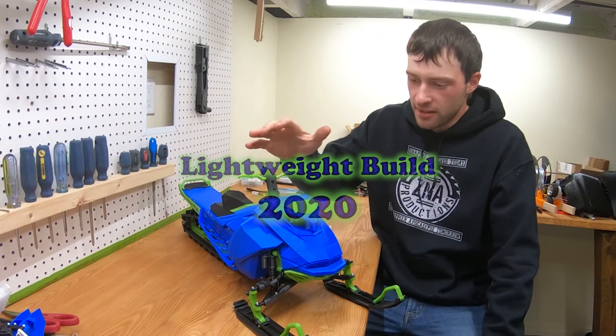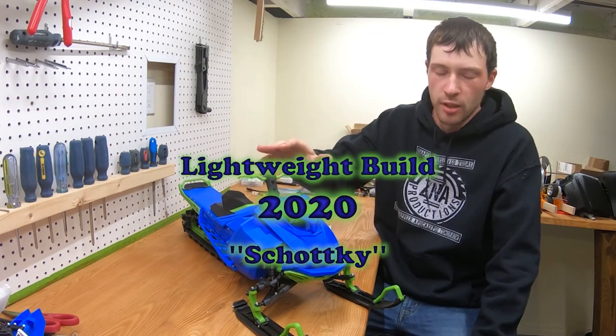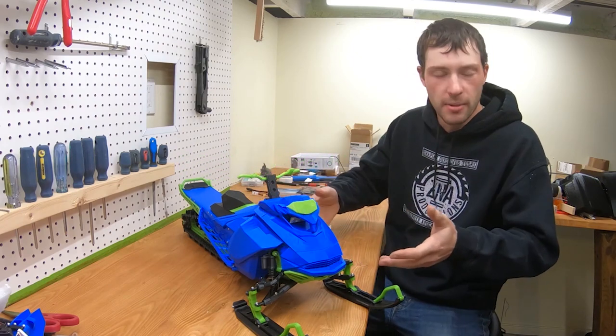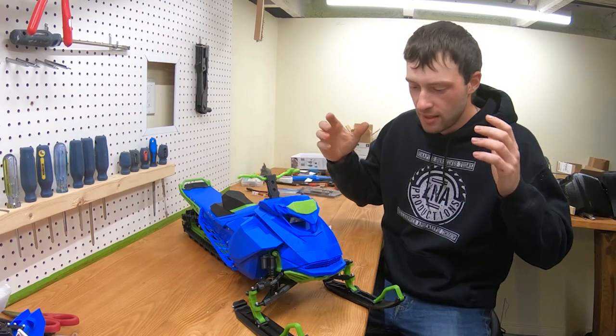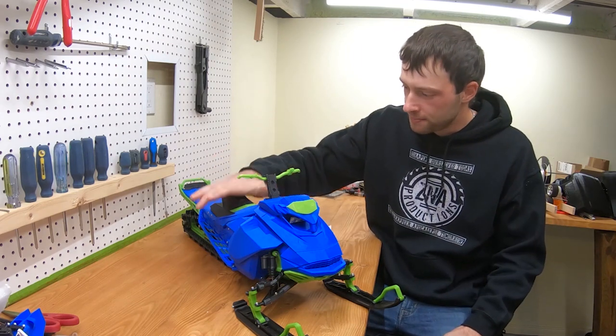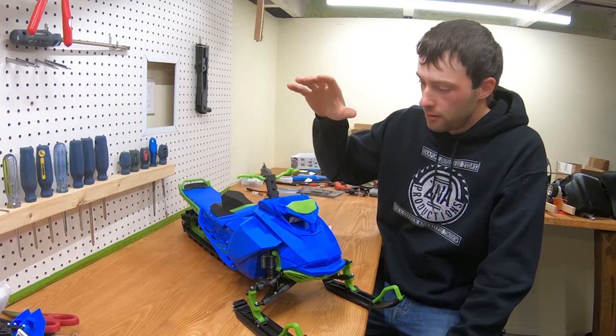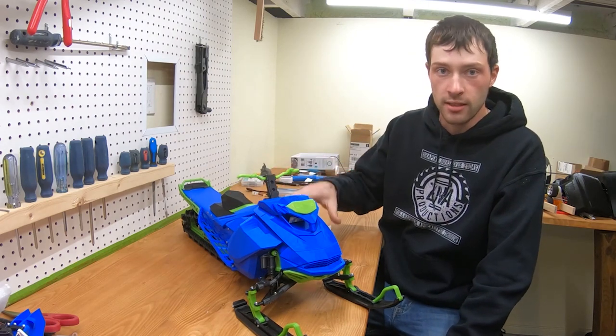Thank you so much for joining me on this amazing build. I'm really grateful that you came along and helped me build this just by watching my videos. It's kind of a dream come true. This is an awesome snowmobile — it's very lightweight. We're going to have a look at how much it weighs at the end of the video.